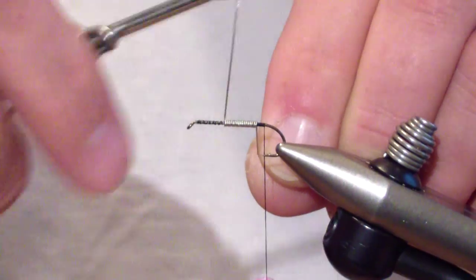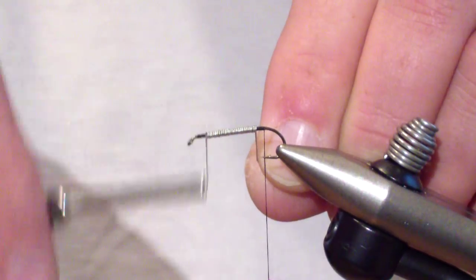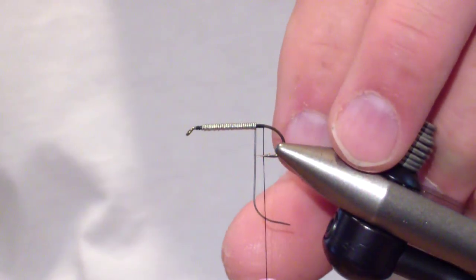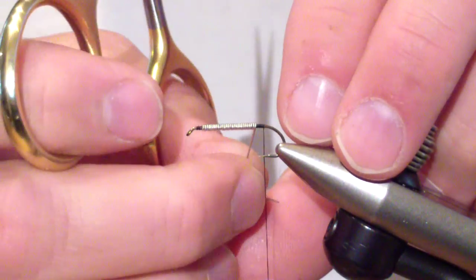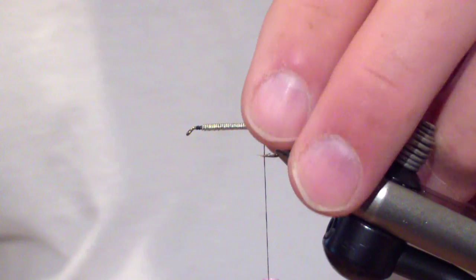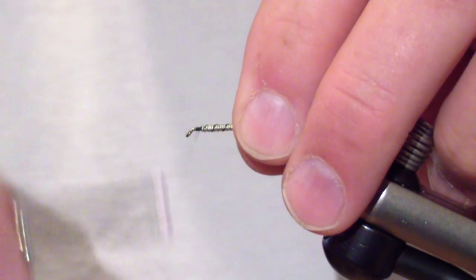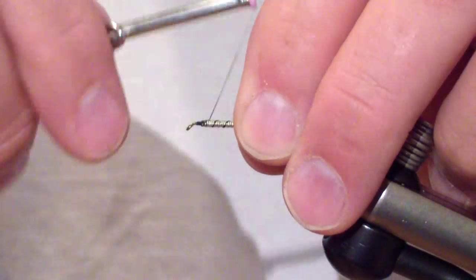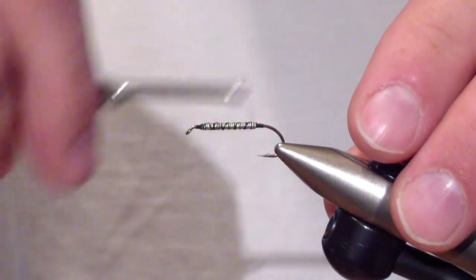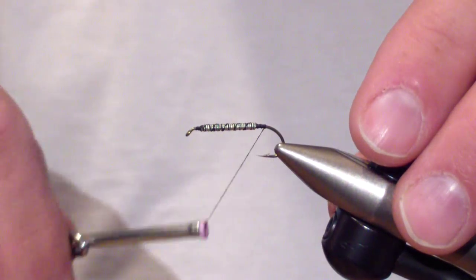If you want this fly to get down — usually you're fishing it in higher water — I wrap the lead wire to a point about one eye length behind the eye. Secure it, don't overdo it, you're going to be wrapping over this quite a bit. Then bring your thread back to the point of the barb.